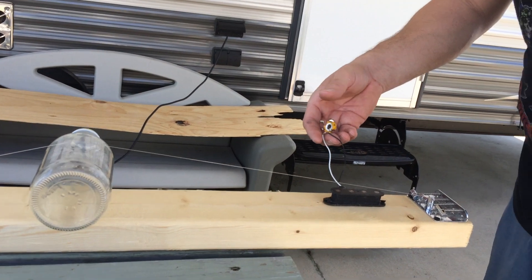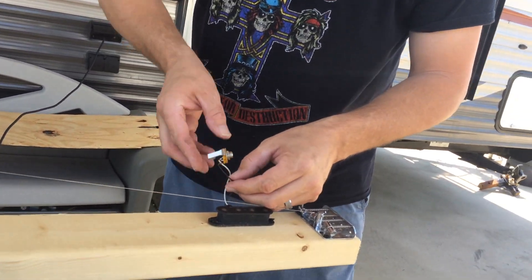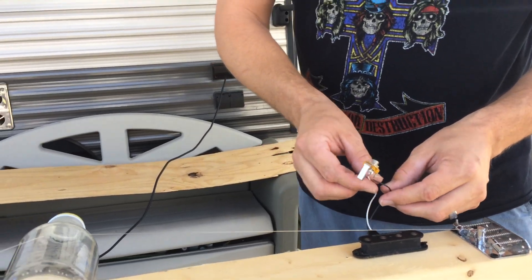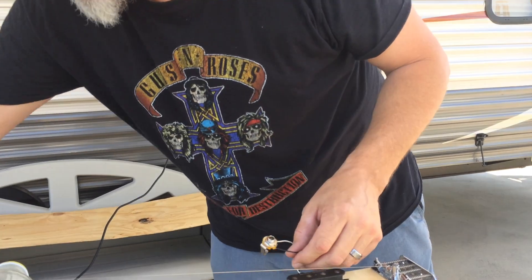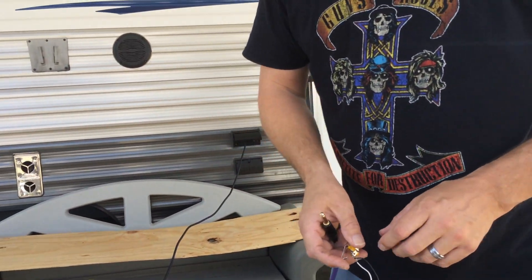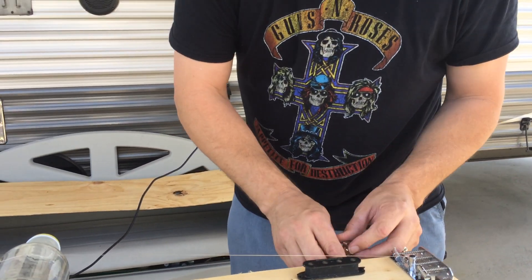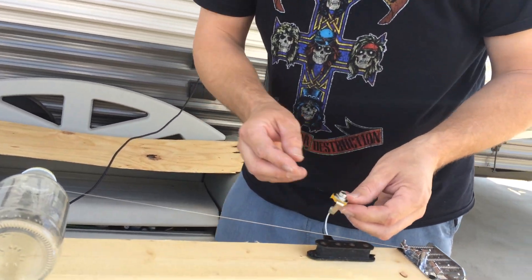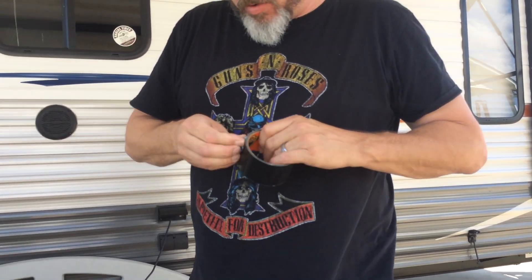Also, before we got this thing started — this is called an input jack. This goes on the guitar. I had one laying around and I just wired it straight to here. So I've got to take my guitar cord and I've got to plug it into the jack. Now I don't want it just kind of falling around. This is the jack right here. I'm going to tape the jack down so that the cord doesn't pull the wires.